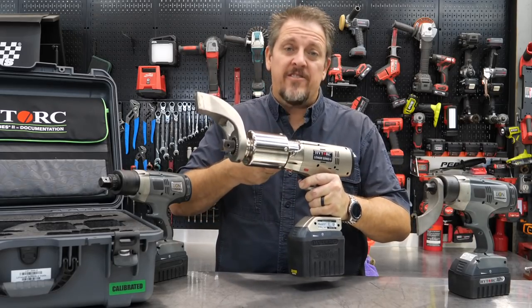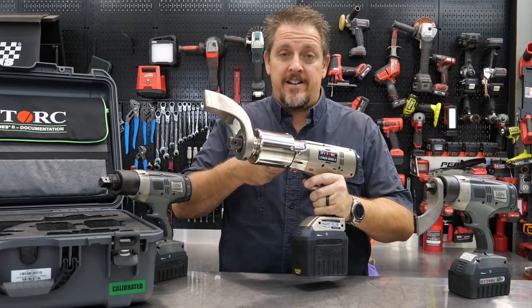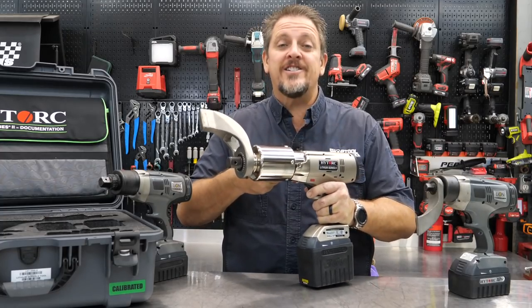This kills any impact wrench that we've ever tested. What is it? It's a torque gun from High Torque. We'll dig into the details in just a moment. I'm Tim Johnson. You're watching Shop Tool Reviews.